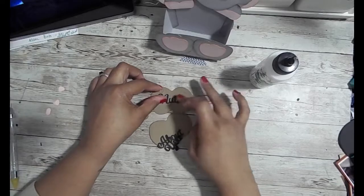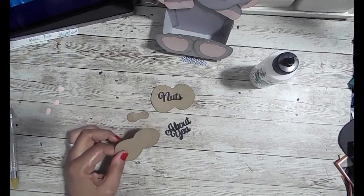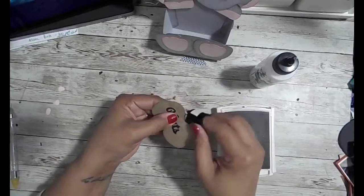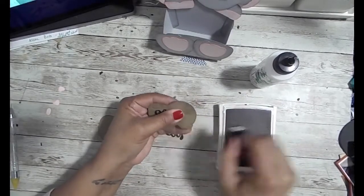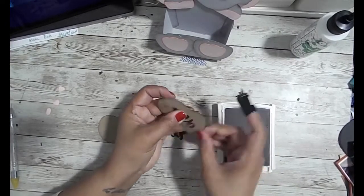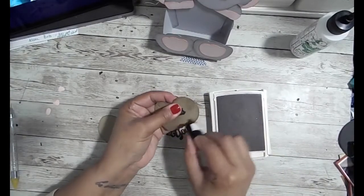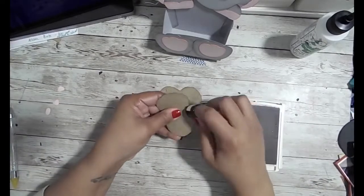I wasn't too happy with the peanuts themselves, and I think that's because of the color of card stock I used — it looked really dull. The peanuts work anyway; I just have them on the side now because I didn't remember that they go in the front between her feet. I end up not using them here, but I still have them in case I want to make another elephant — and if I do, I'll pick a better card stock color.